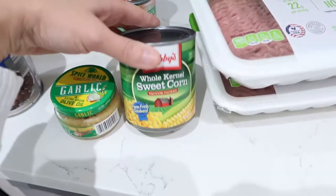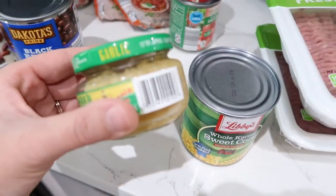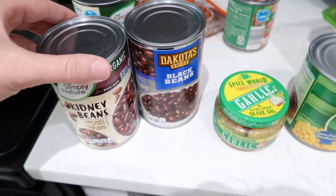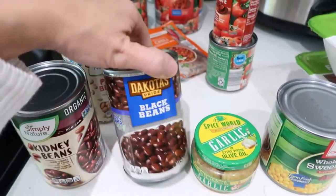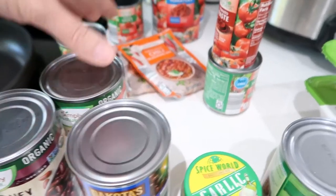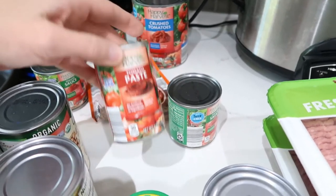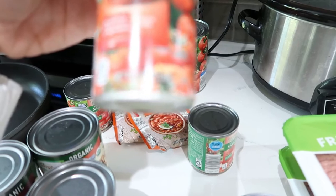Then you're going to need some corn, some garlic — this is just like the chopped up garlic — and then different kinds of beans. You can just choose whichever ones you want. I got kidney beans, black beans, and pinto beans. And then you're going to need tomato paste, just one can of these — it's a six ounce can.